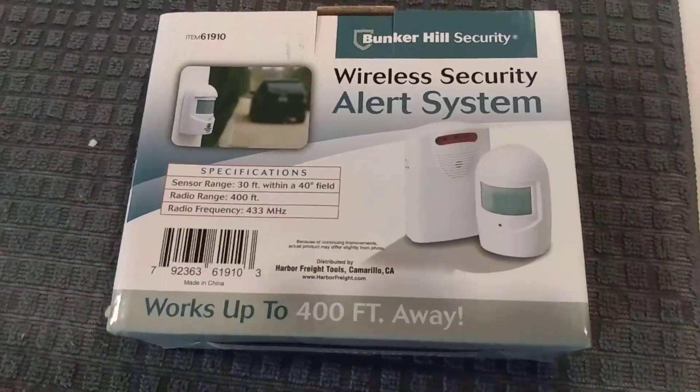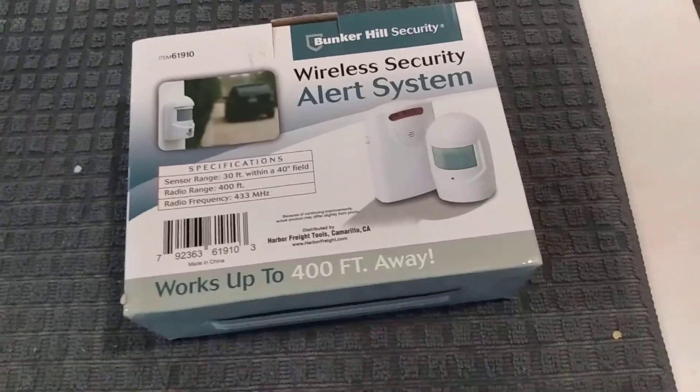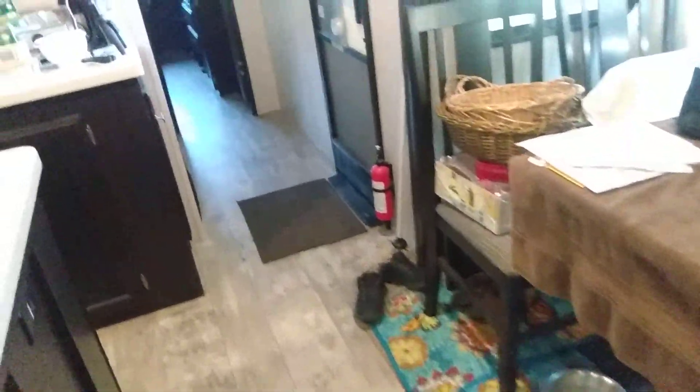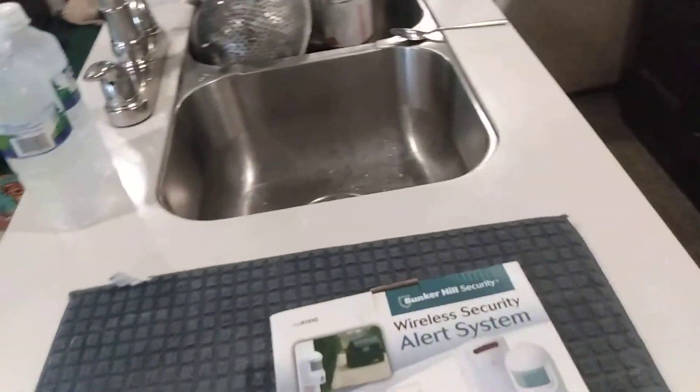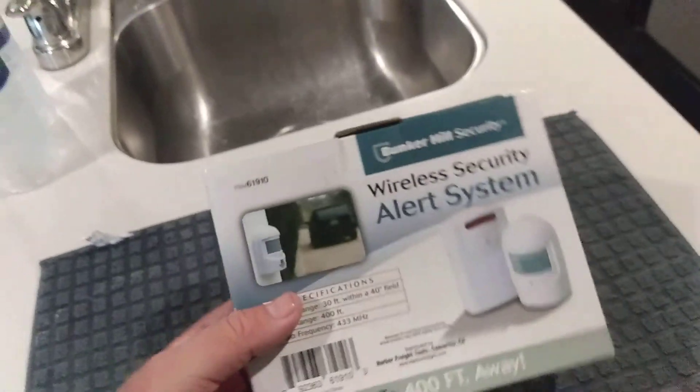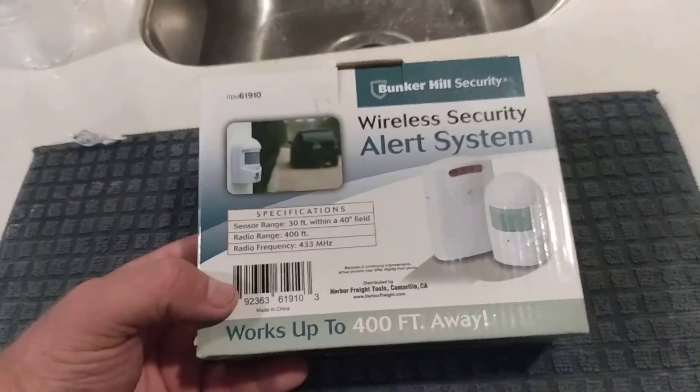I had one all the way out at the end of my driveway and the receiver sitting inside my house, and anytime somebody crossed it — even the mail lady coming in — it would send the alarm off. There's a little light that flashes too. You can turn the volume off and just use the strobe light if you want to be quiet and incognito. Really cool system.